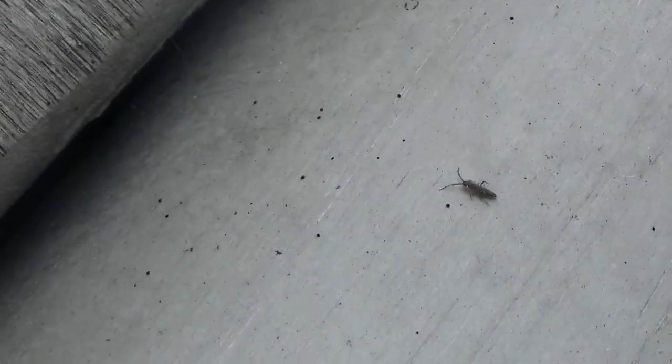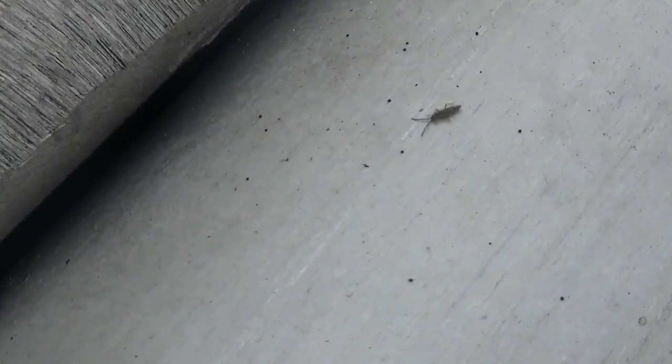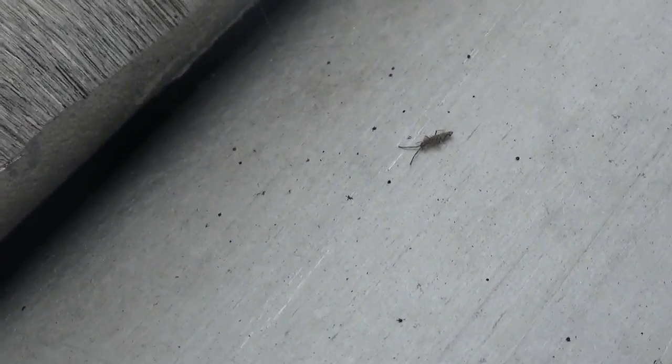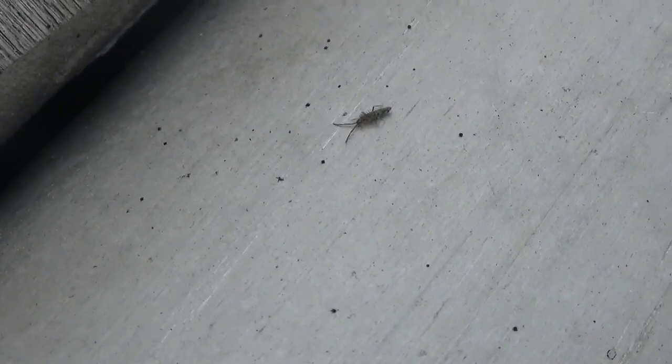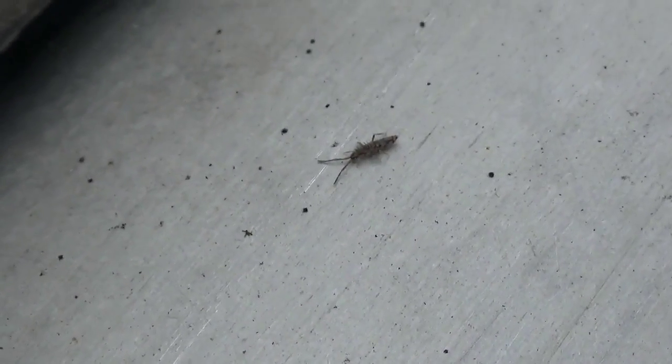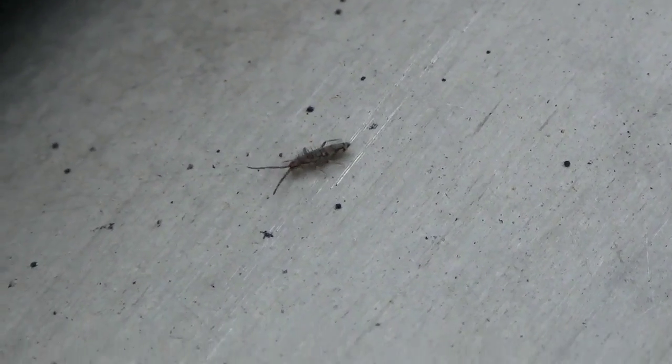I don't know how good my camera lens is — this is probably a springtail type of hexapod. In the past, springtails and hexapods were considered a type of insect; they were insects that didn't develop wings. Now hexapods are the phylum.